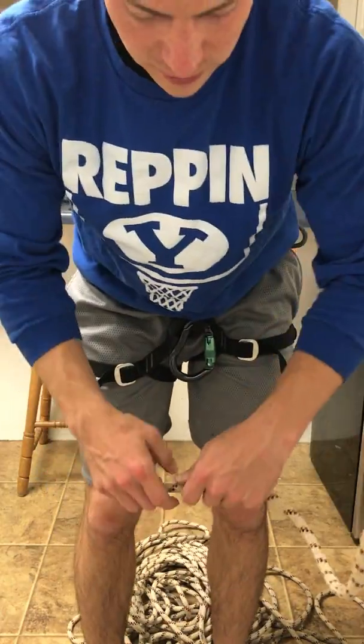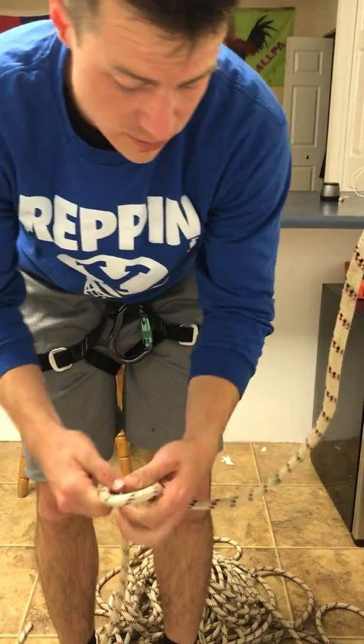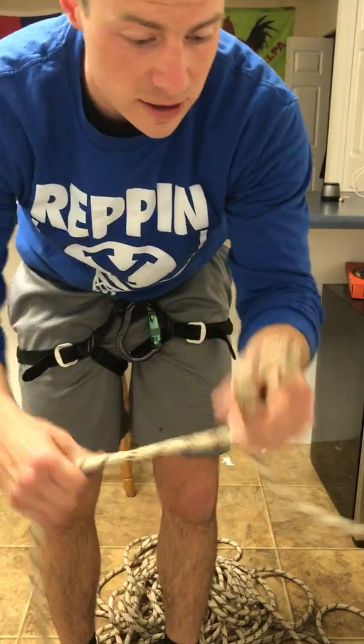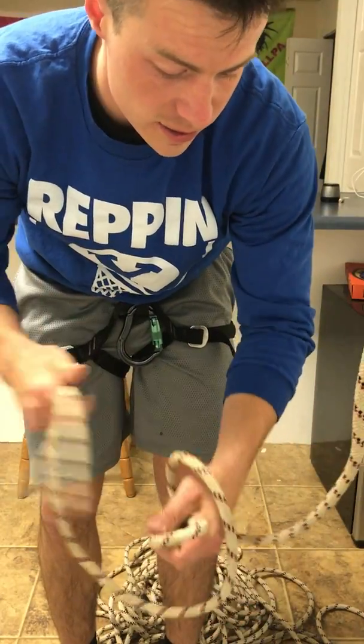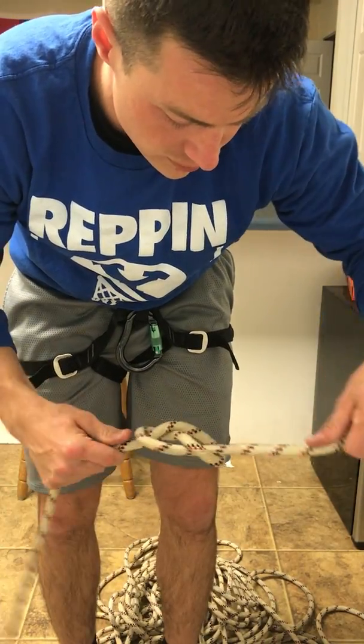I'm going to start out by tying a figure eight. I'm going to make sure I have enough slack and as they taught us at the gym a while back, you make the alien, you choke him, and then you punch him. So when we do that, kind of work it out — and there's our figure eight.